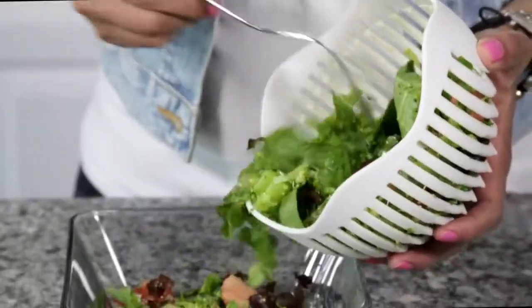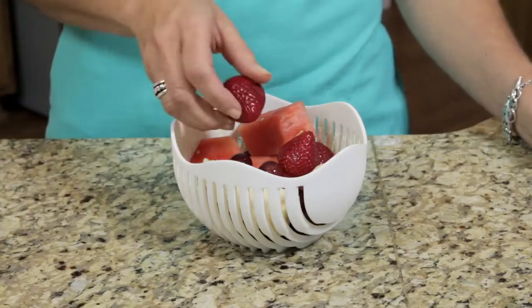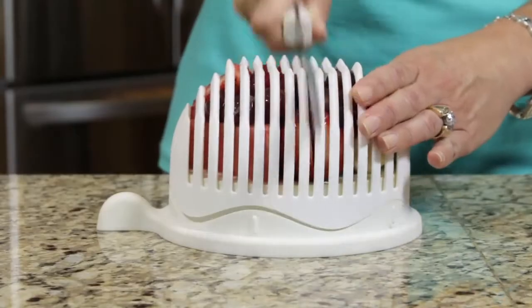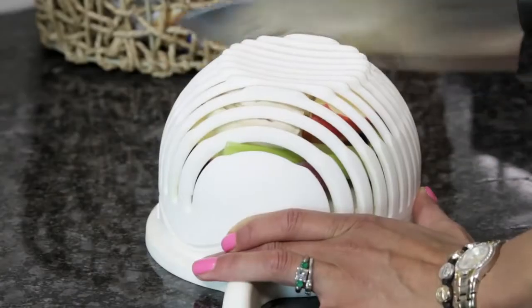Garden Fresh Salad at home has never been so fast and easy, and that's not all. You can use your 60 Second Salad to make a healthy fruit salad, and to chop everything you need for chicken salad all at once.